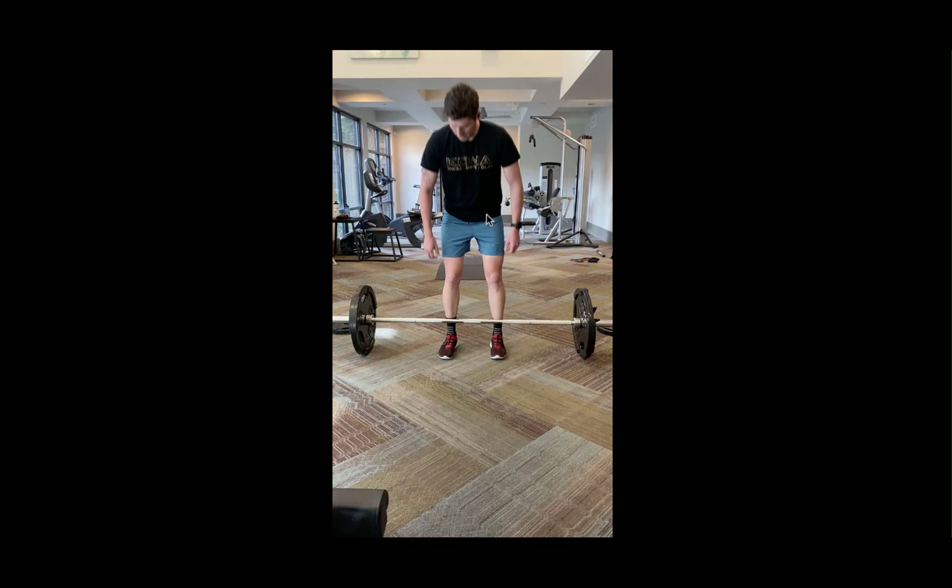We tend to work with endurance athletes a lot, so the deadlift is a really great exercise for developing the lower body muscles which are involved in swimming, cycling, running, and most endurance type activities. It's a really great foundational exercise that any endurance athlete should know. But it is a rather complex exercise with a lot of moving pieces, so I'm going to go over how you should set up the deadlift and then how you should execute it with proper form and technique.